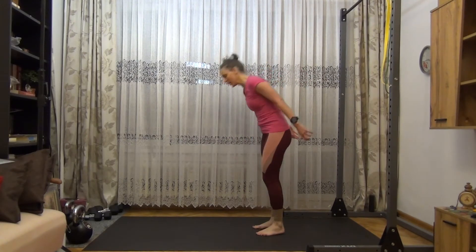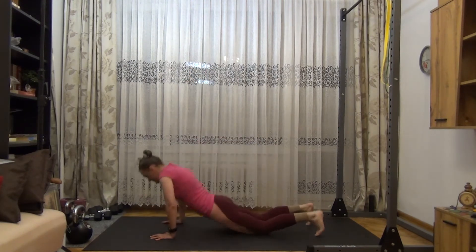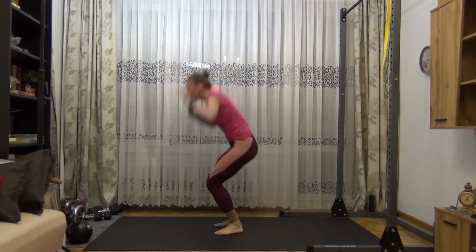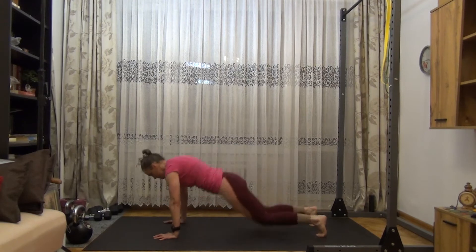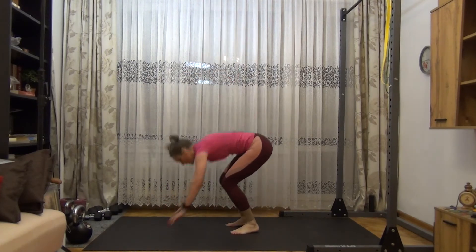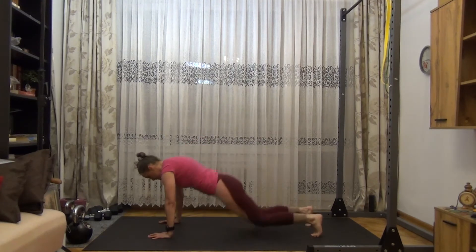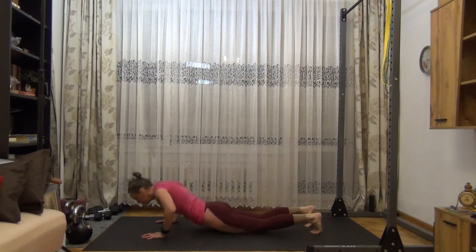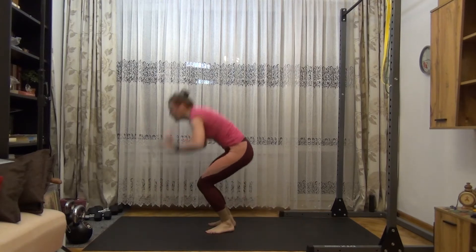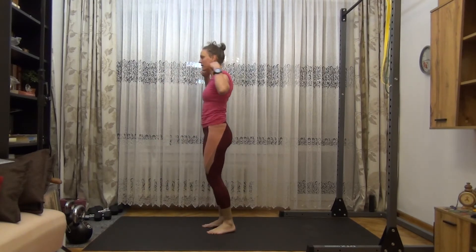Now we have ten competition burpees. Get down and jump up. Two, three, four, five, six, seven, eight, nine, and that's ten.